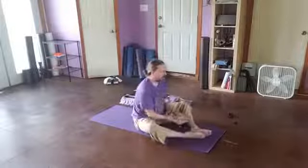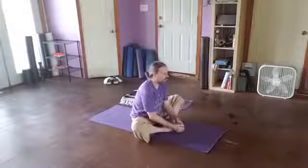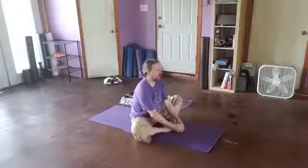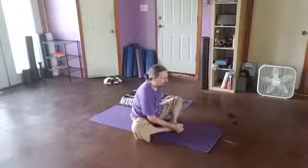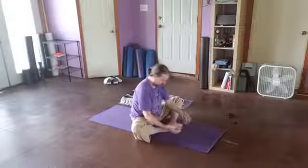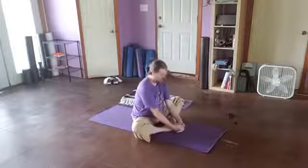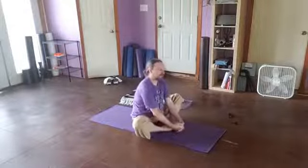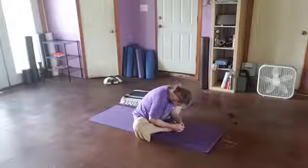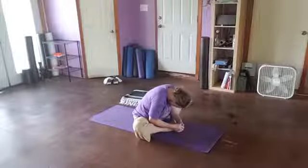Bring the feet together — have them as far away or as close as feels comfortable. Make a little butterfly wings. I feel a little tighter on the right hip, just noticing what's going on. If you hook your fingers around the outside of your feet, take a big in-breath, lift and lengthen — it gives some traction through the upper back. As you exhale, squeeze the abdomen in, roll down and forward, tuck the chin, and round the spine.